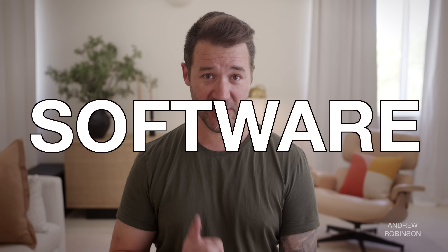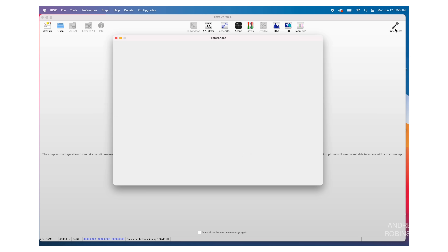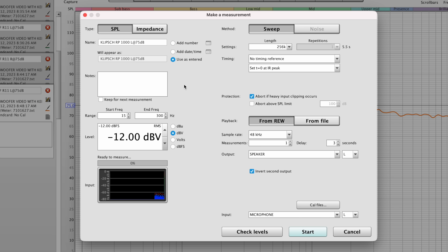Set both the left and right routing options to on and turn off the left and right speaker inputs. We do this so that we're only seeing our subwoofer's response when taking measurements. Switch over to Room EQ Wizard but don't close the miniDSP software yet. Inside Room EQ Wizard, click the Preferences icon in the upper right corner and make sure all input/output device settings are correct. Under Levels, select 'Use Subwoofer Test Signals to check set levels.' Then close the Preferences box and click the Measure icon.